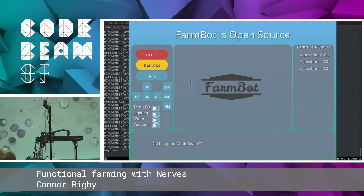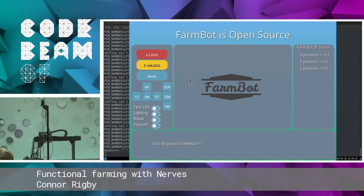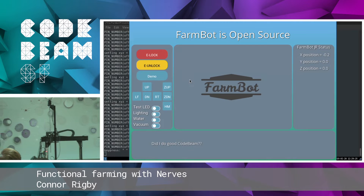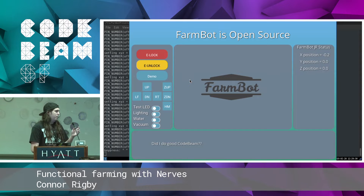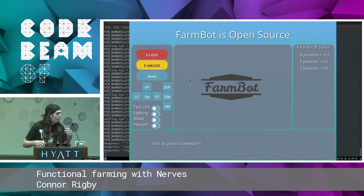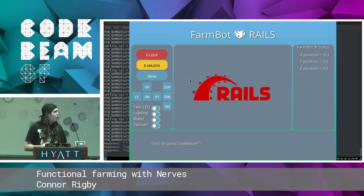A cool thing about FarmBot is it is fully open source, start to finish. This includes all the code that runs on the device itself, as well as our server and our front end — all open source. This also includes the hardware. You can take FarmBot and 3D print your own basically, with all the CAD files that we publish online. Our back end is in Rails. This is what FarmBot talks to behind the scenes — it stores user information, settings, and those stored sequences you saw there before.